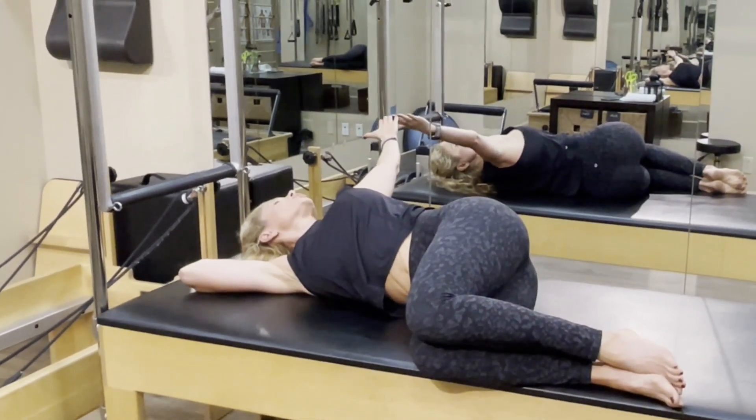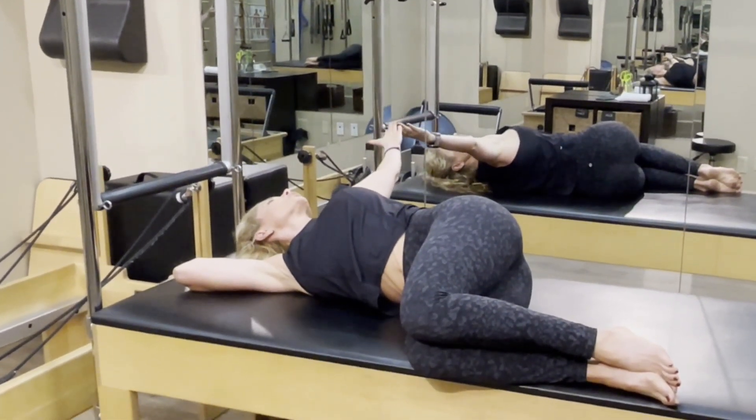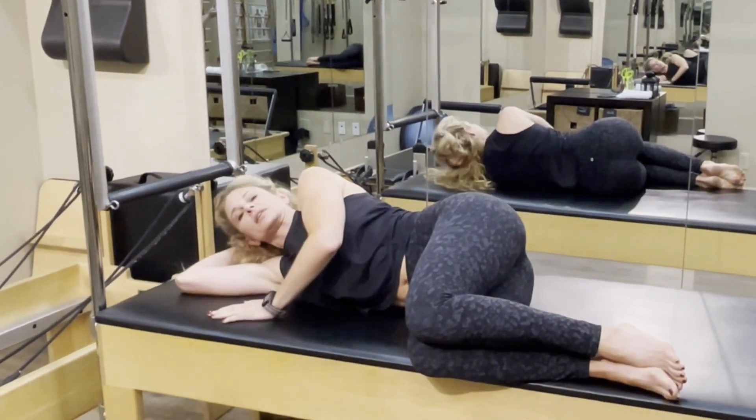Hold. You should feel a stretch at the front of the left shoulder, but start to try to encourage a feeling in the back between the shoulder blades. Then come back across. You can perform anywhere between three to six repetitions on each side.